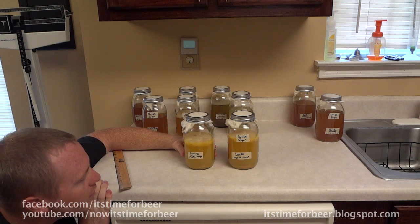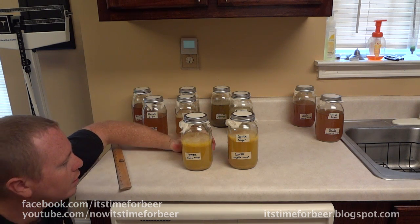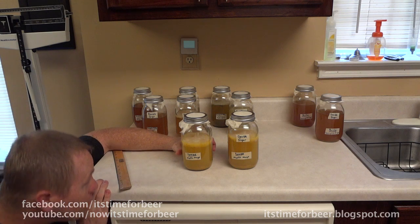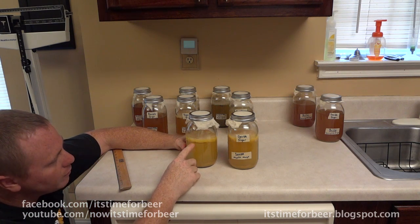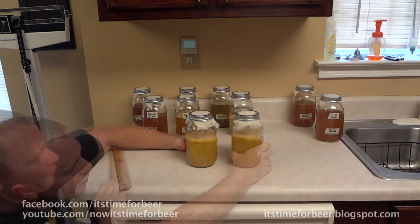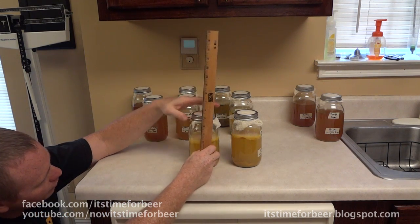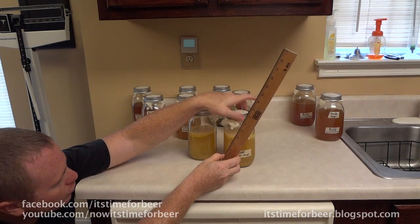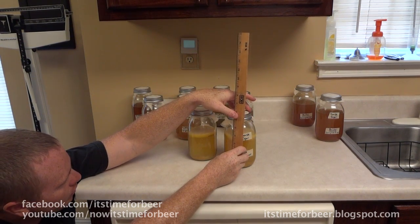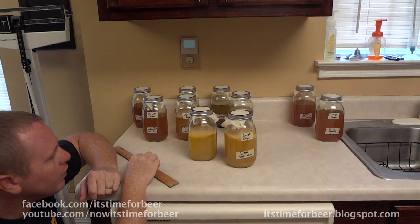This is the Mystic Mango, and it seems to have been the winner of everything here. You can actually see the SCOBY coming up off the top of the liquid. On the regular sugar it's a half inch at its thickest, and on the double sugar it's three-quarters of an inch. Clearly the double sugar helped on this one.